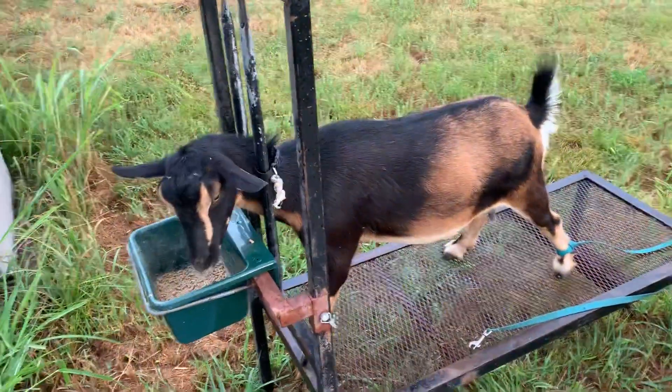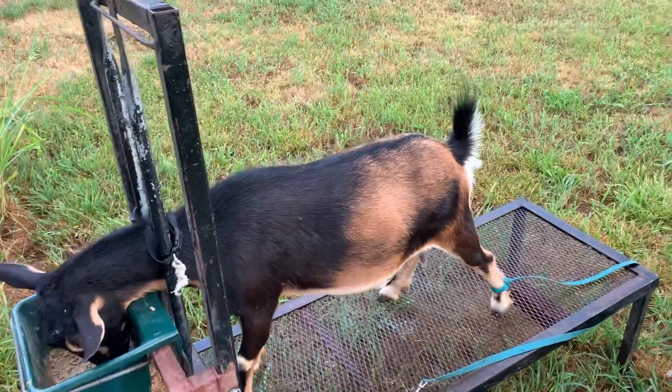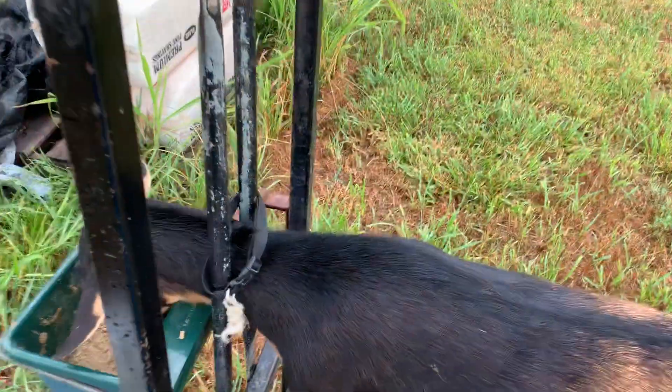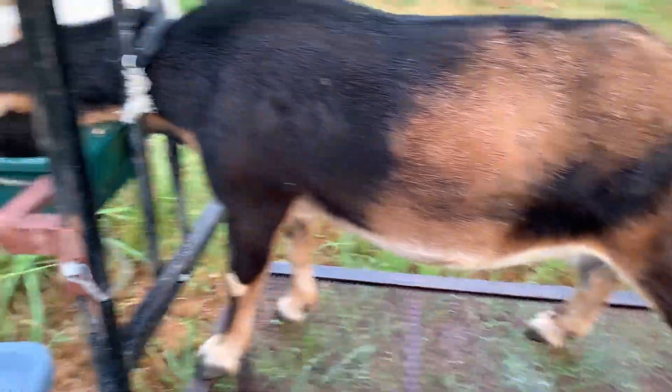I decided this morning while I was milking that I would show how we train — or how I train — our goats to stand for the milk stand, since that's something I've been asked repeatedly and I've seen a lot of people questioning. There are a lot of different methods, but I think the most cost-effective one that I've run into is this one.